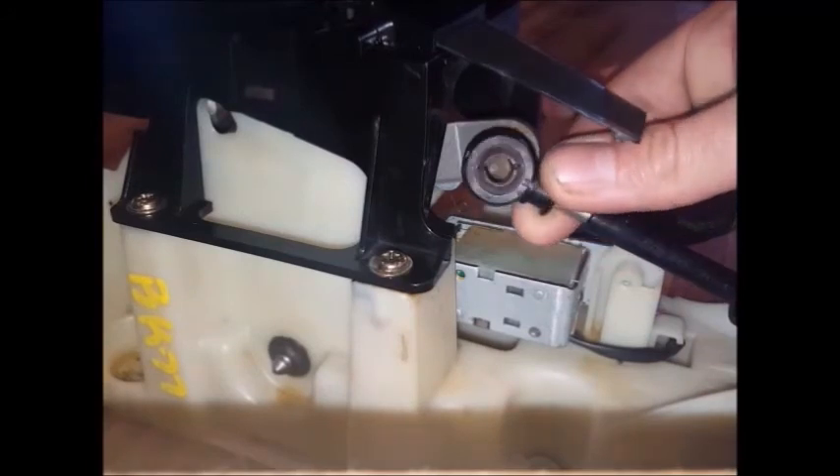Some pins have a retaining clip, and if you remove one of those when you take this apart, you'll want to save that to put it back in when you're done. Other pins just have a slightly larger head, like the one shown in that picture there.